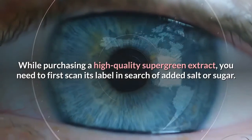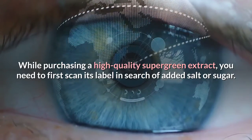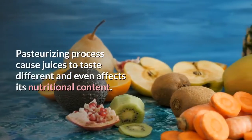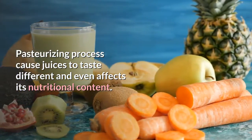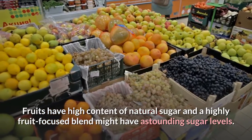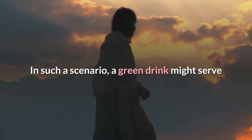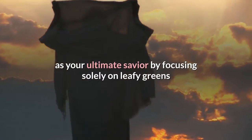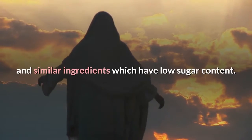While purchasing a high-quality supergreen extract, you need to first scan its label in search of added salt or sugar. The pasteurizing process causes juices to taste different and even affects their nutritional content. Fruits have high content of natural sugar and a highly fruit-focused blend might have astounding sugar levels. In such a scenario, a green drink might serve as your ultimate savior by focusing solely on leafy greens and similar ingredients which have low sugar content.